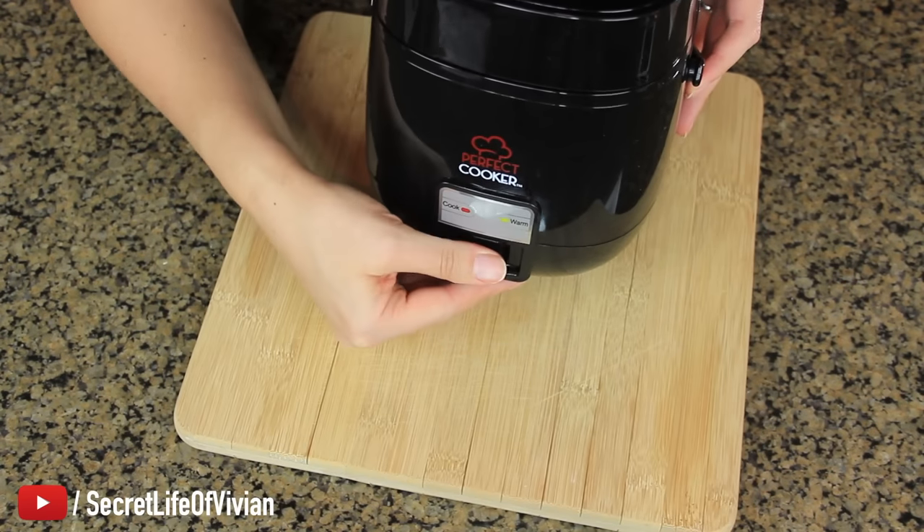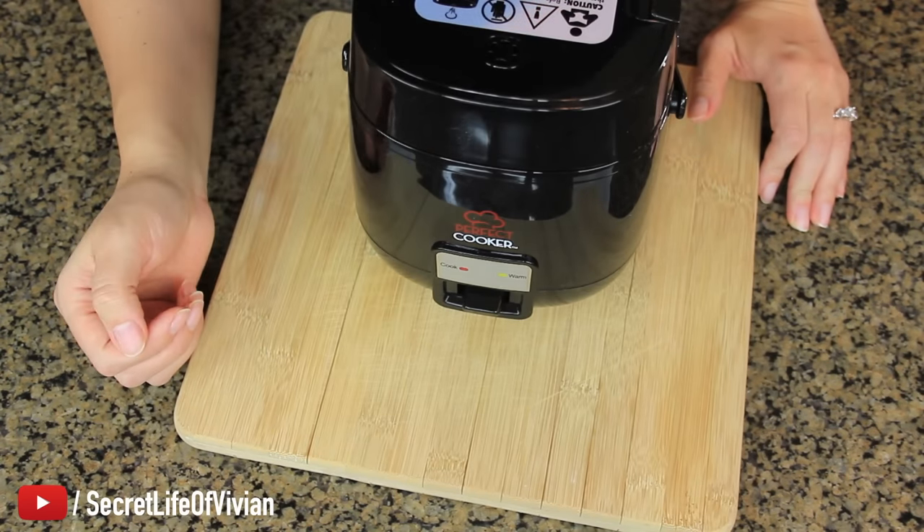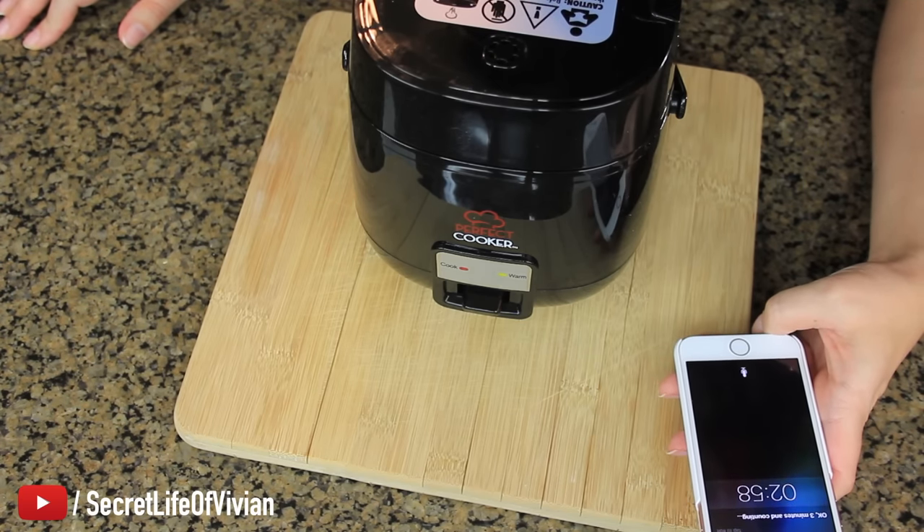Both lights are on now so it's stopped. I'm gonna leave it for another three minutes and then we'll flip it. Hey Siri, set a three-minute timer. Three minutes and counting.